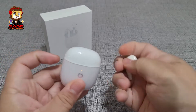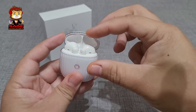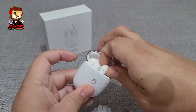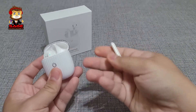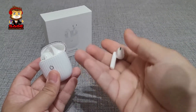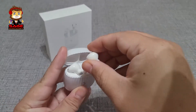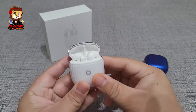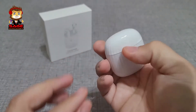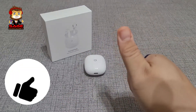The case also has magnets, and when you put the earbuds in they go in very smoothly. The earbuds themselves are pretty light — the AirPods have a little more weight — but the case is what feels more expensive. There is an LED light on the front as well. Overall for the hardware, I think it's really good and I'm giving them a thumbs up.